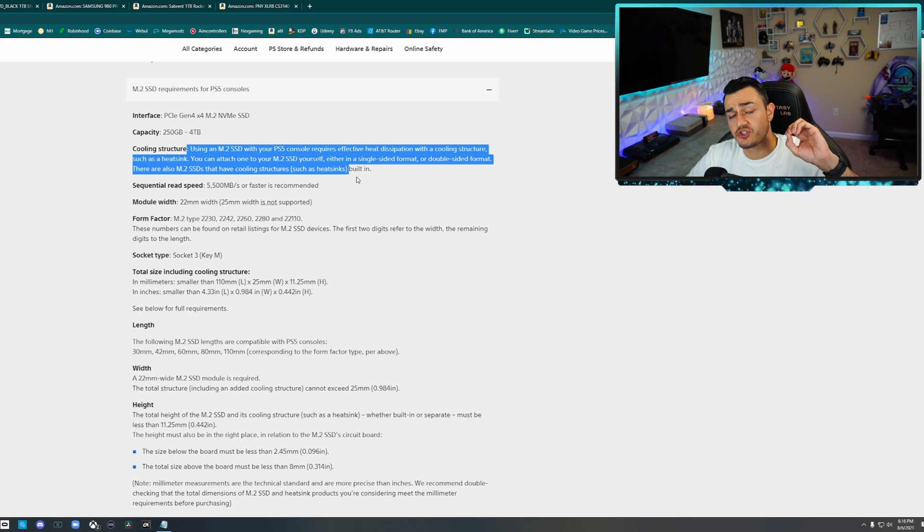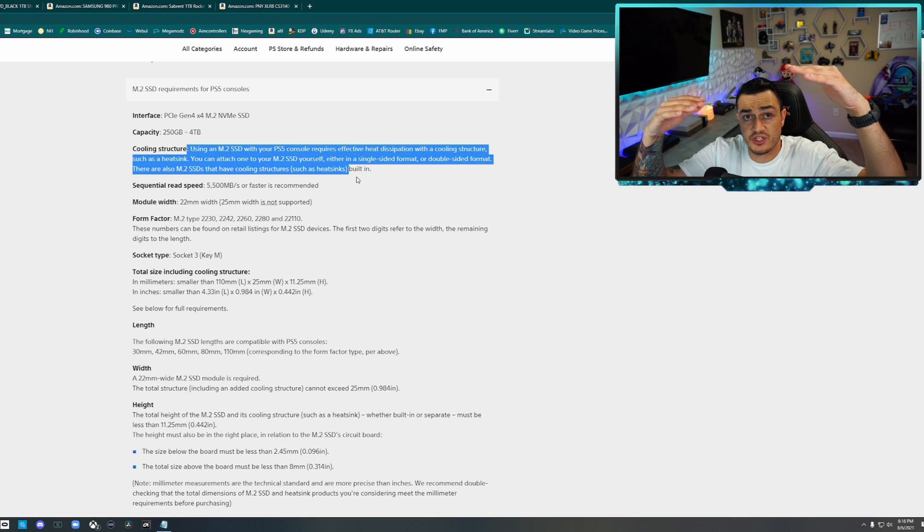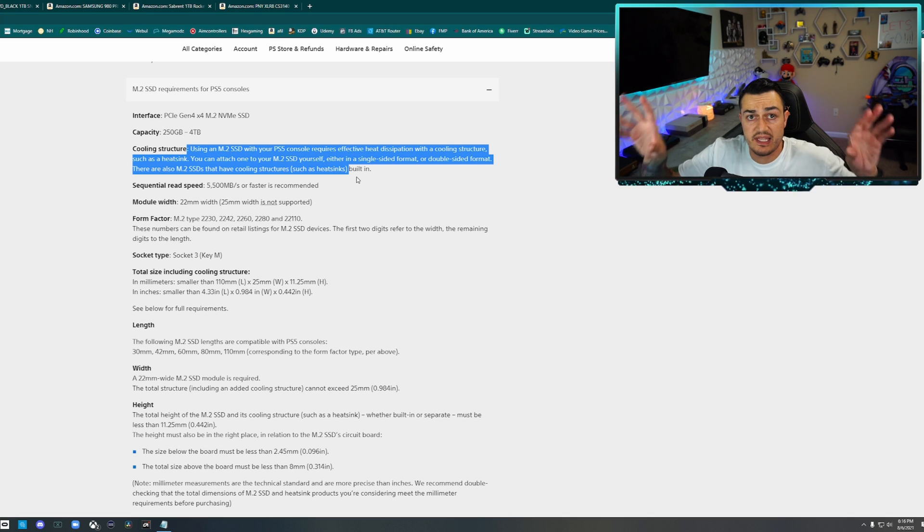Most of the heatsinks linked in the description below are dual-sided. In fact, the one we're installing in this video is double-sided, so it sandwiches the bottom and top of the card. You're getting more heat dissipation, more overall cooling, and there are thermal pads that dissipate heat even further. You do need a heatsink — it is not optional, it's mandatory.